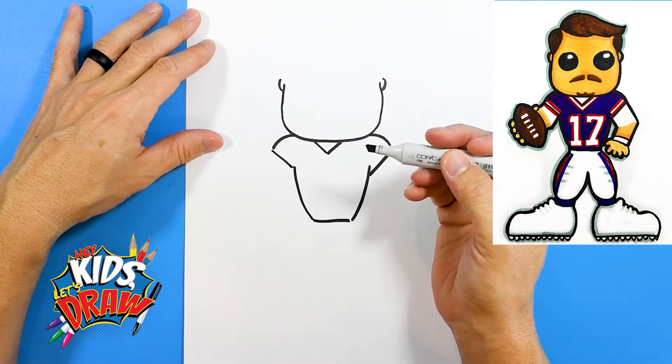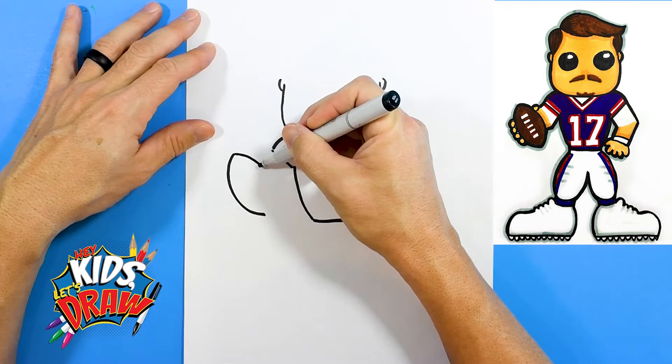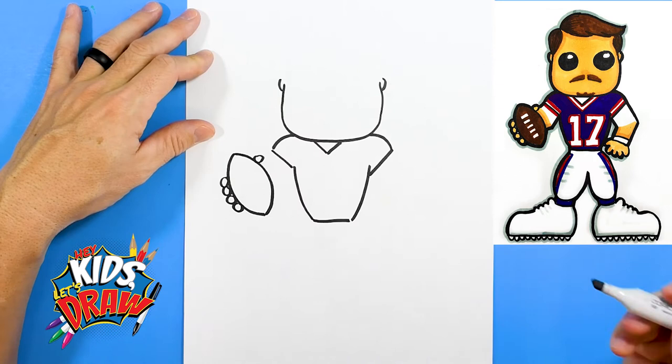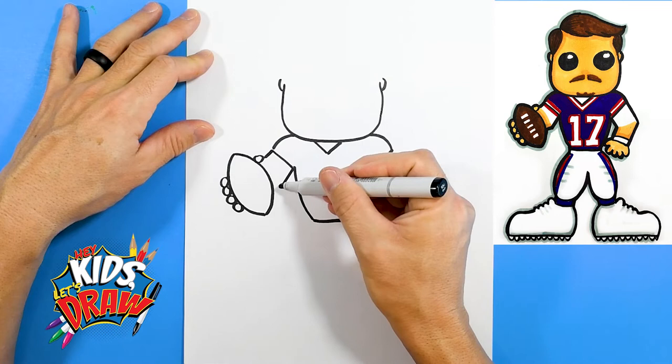Over here we'll do the football — a big football shape and fingers. One, two, three, four fingers holding onto the ball and the thumb up high there. We'll connect that arm into the thumb and the elbow into the football.